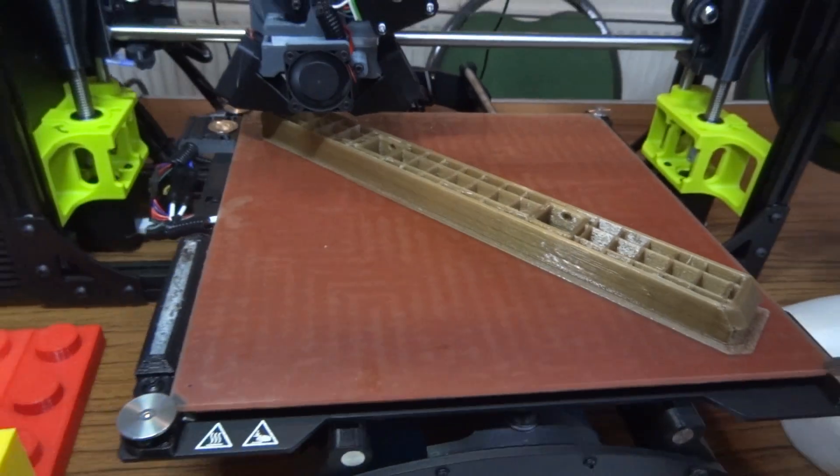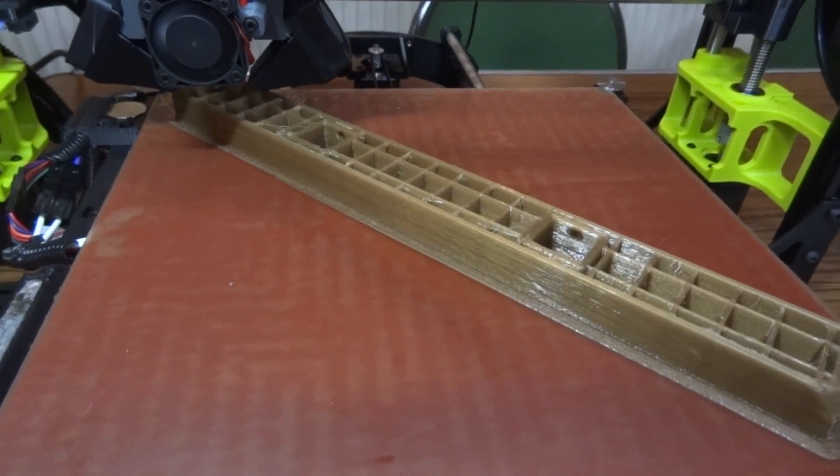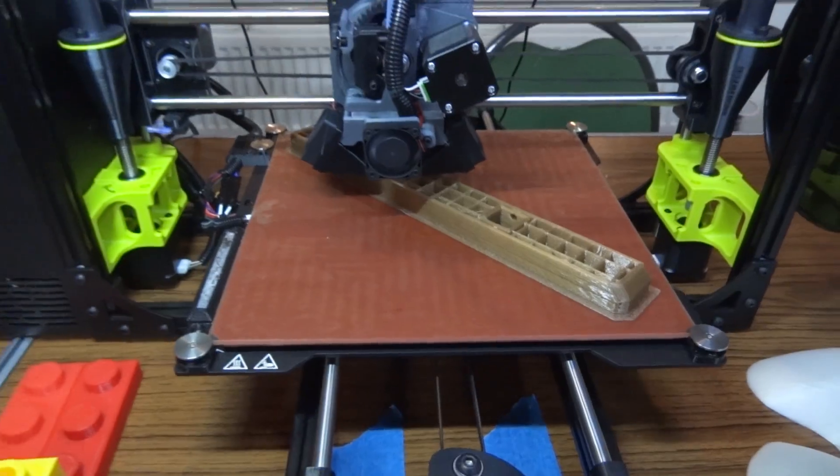It's Sunday morning and already the public are here and it's looking pretty busy. We've got another piece of the skateboard on the bed, which is probably a seven-hour print, so hopefully that'll be done by the end of the day.